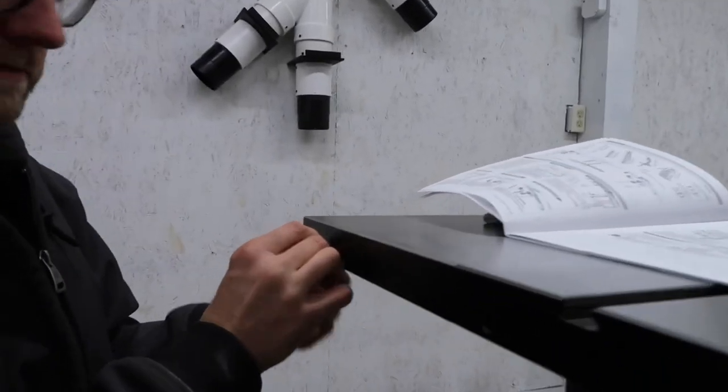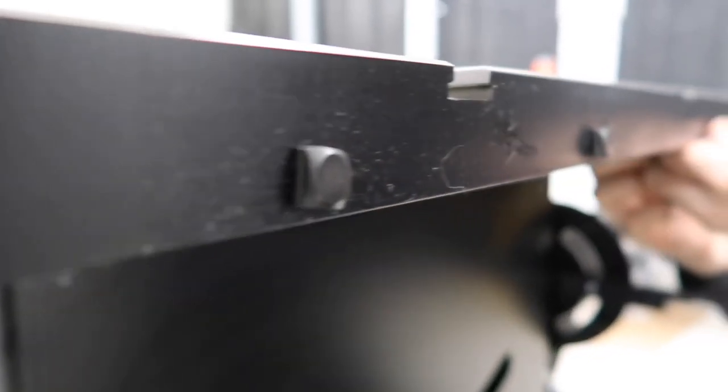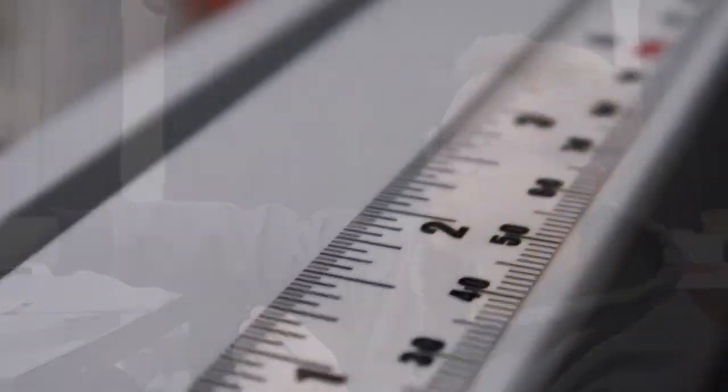So the next step is to attach the T-slot bolts. For this step, we've got to insert the large aluminum rail first.